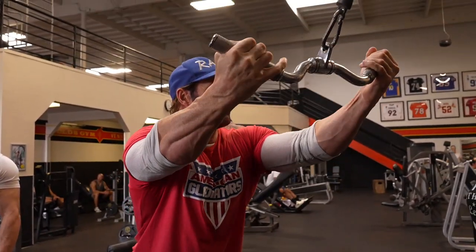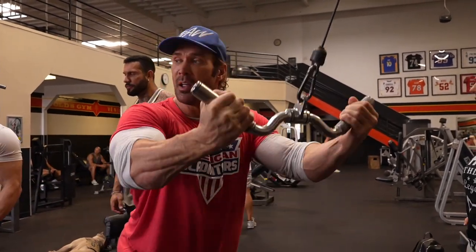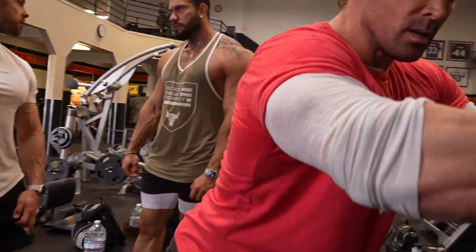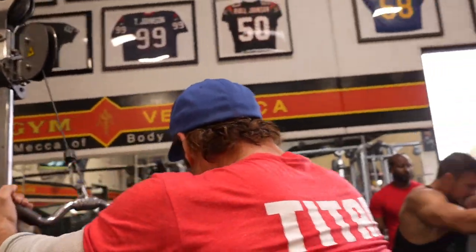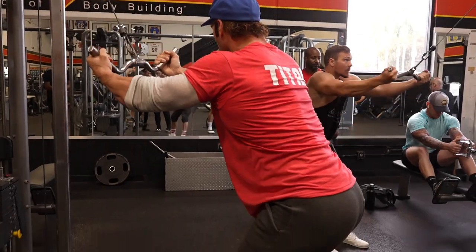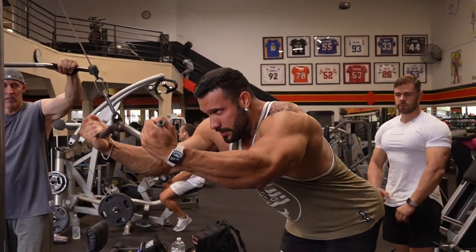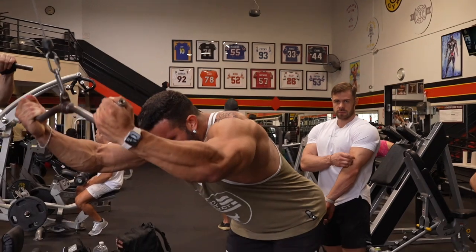This bar isn't the best for it — it's a little iffy. That other bar is better because it's locked in. This is your friend.